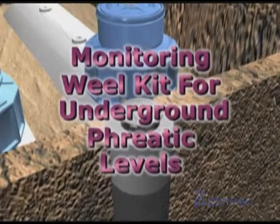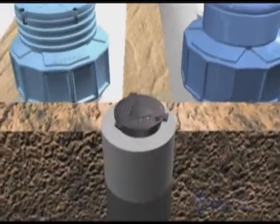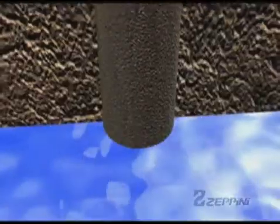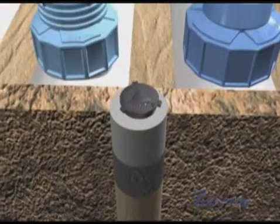Monitoring Well Kit for Underground Phreatic Levels. As is the case with the Vapor Monitoring Well, the groundwater monitoring well is also formed by a cavity. However, it descends to the level of the surrounding groundwater, allowing for its collection and monitoring for possible contamination.